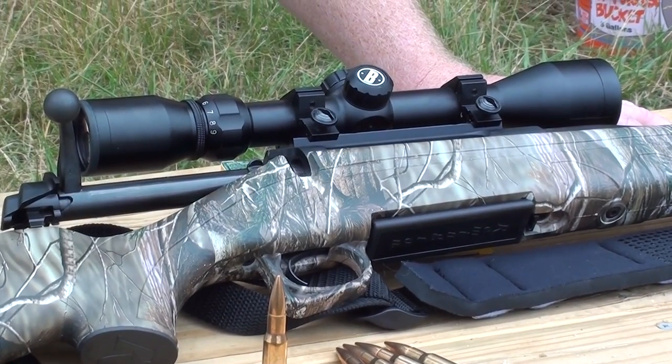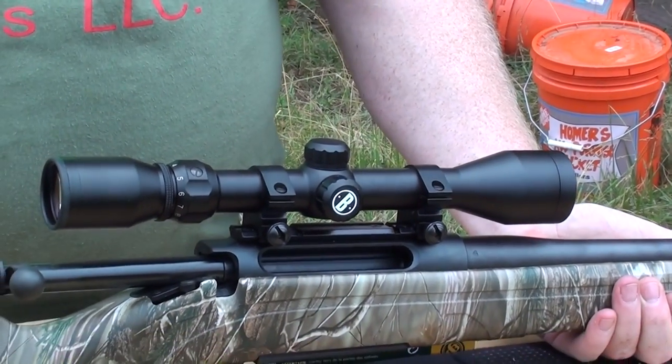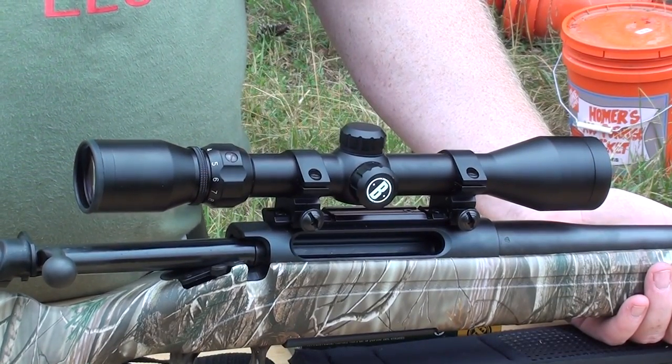Retail they're $350 or less with the scope just like you see it — a 3-9x40, which is going to be your typical entry-level scope. It is a lower priced scope but definitely acquires well and for what it is, does an excellent job.